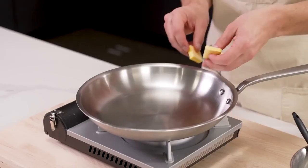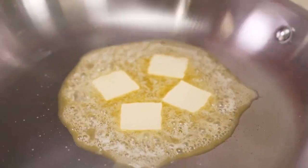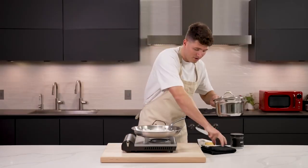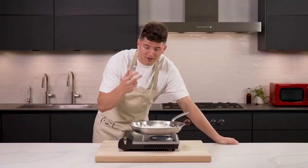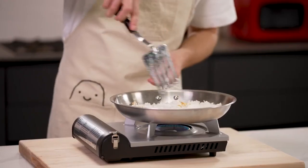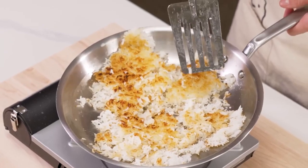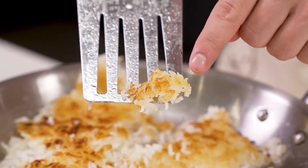Here's one last trick to take things a step further. Melt one or two tablespoons of butter in a large pan, then add your rice. Evenly spread it out and add a nice sprinkle of salt. Let this go for about eight to ten minutes over medium-low heat — you should start to see golden brown bits of rice on the bottom. If it smells like it's starting to burn, trust your judgment and turn down the heat. Once it's crispy, break the rice up and flip it over. All those beautiful golden brown bits give it crunch, texture, and flavor — it turns boring white rice into something special.